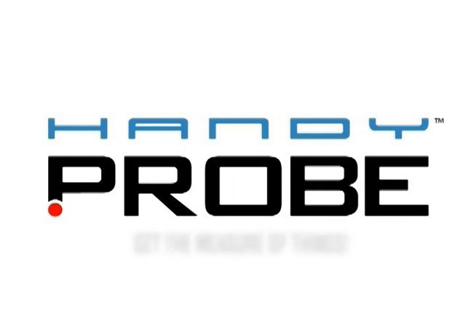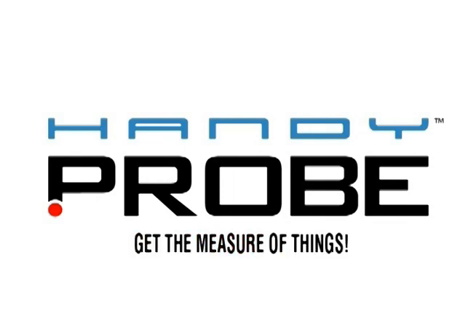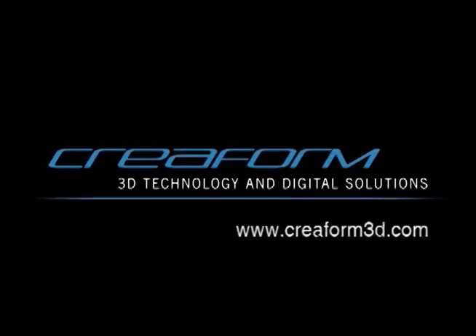HandyProbe. Get the measure of things. Creaform — 3D technology and digital solution.